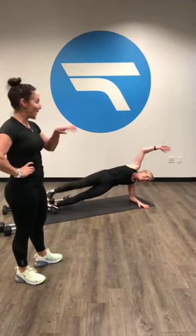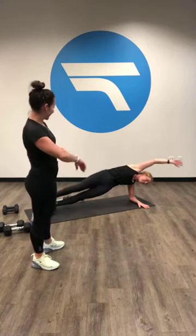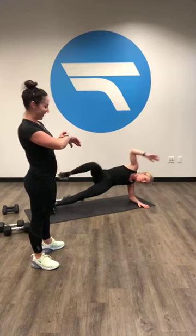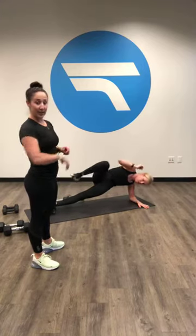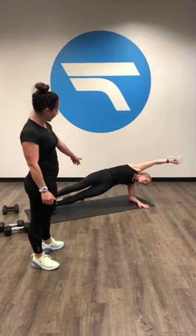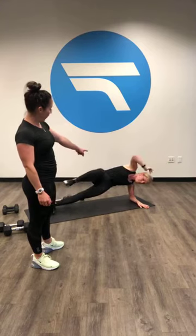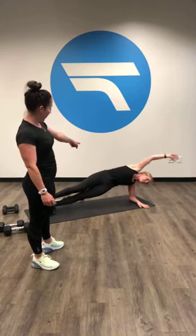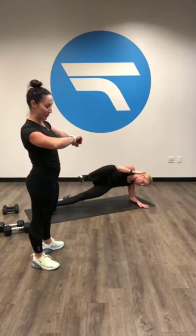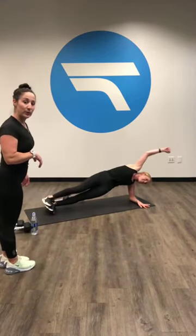We're so excited to have Carly back in the building, it's been a while. You guys are already 10 seconds in, stay nice and strong. Elbow to knee, elbow to knee. Her hips are doing great — not dropping down at all. She's keeping that whole right side engaged, but all the while getting a nice oblique crunch on the other side. Five, four, three, two, one.